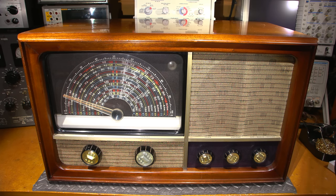Hi everyone, and welcome to another restoration at Mr. Carlson's Lab. Welcome to the Grand Radio Receiver Restoration Series.